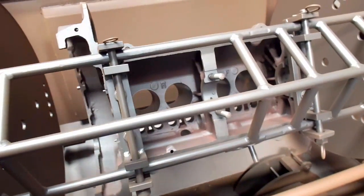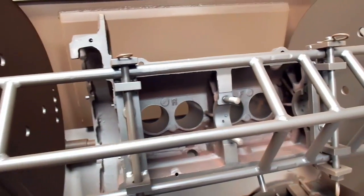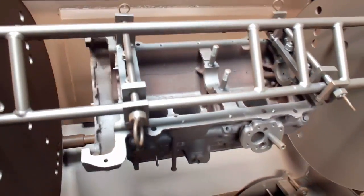One thing I found out about these old MG engines is that you can actually pull the pistons out of the bottom with the crankshaft still in the block. It's kind of neat — you can't do that with modern engines though.